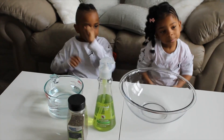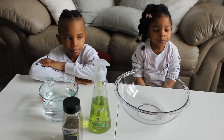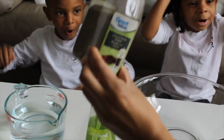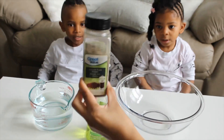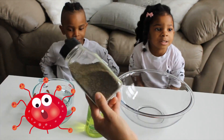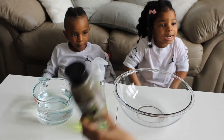So today we are going to show everybody a little science experiment on why it's important to wash our hands. So let's tell everybody what we have. What is it? Pepper! And what does the pepper represent? Germs! The pepper represents the germs. You can use any pepper — any pepper is good.